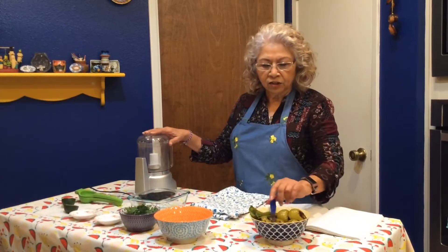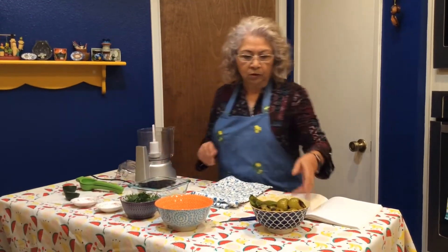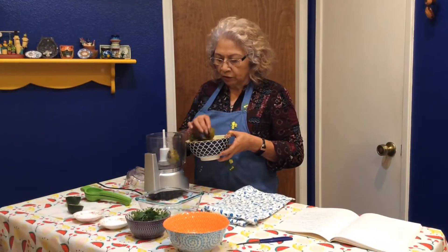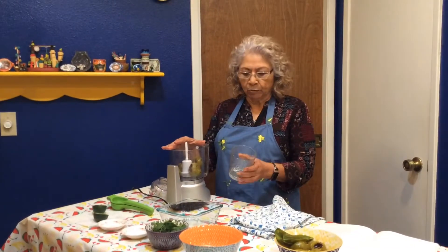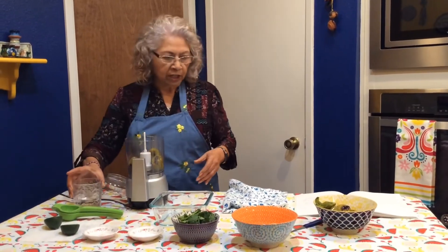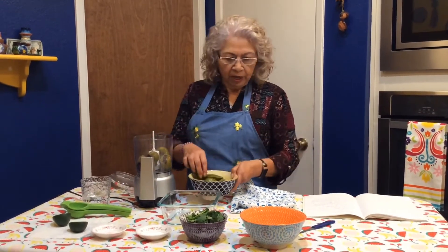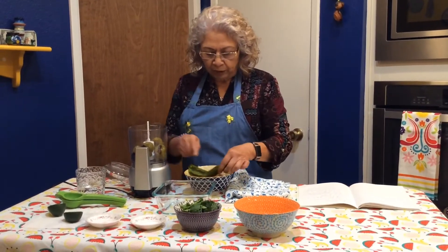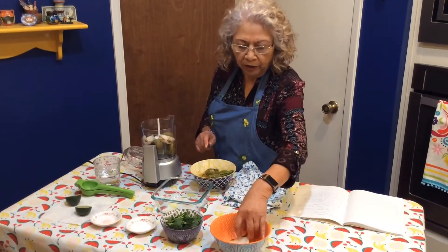Next it's just a matter of blending everything together. We're going to start with our tomatillos. If you don't have a food processor, just use a blender. We're going to blend everything together but you might need a little bit of water, so I'm going to get about a half a cup. I'm not going to be able to blend everything all at once, so I'll just do it in parts and put it in my bowl.